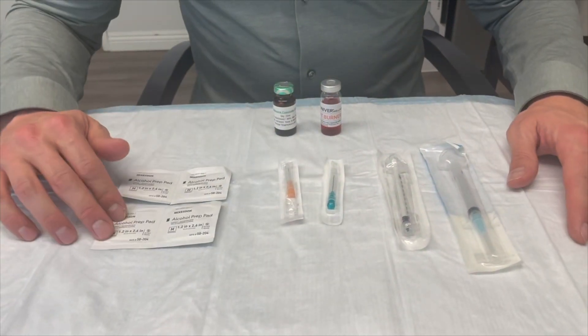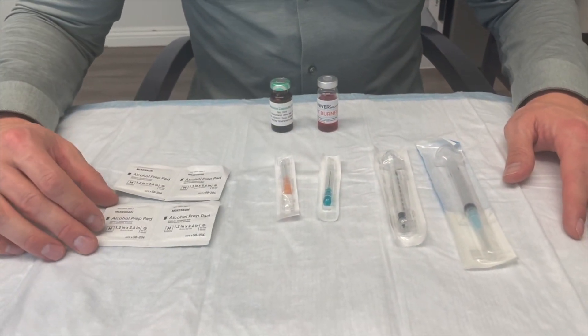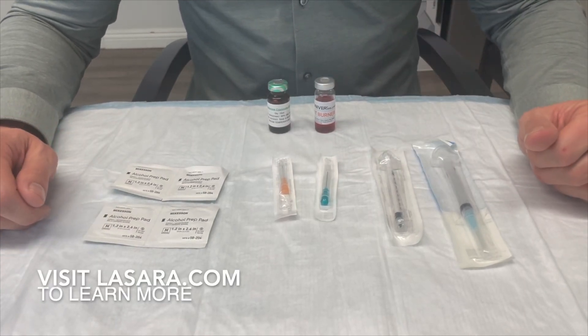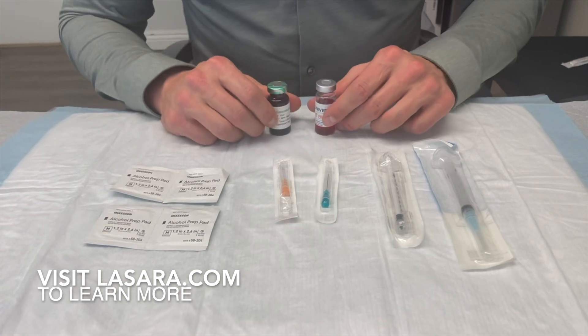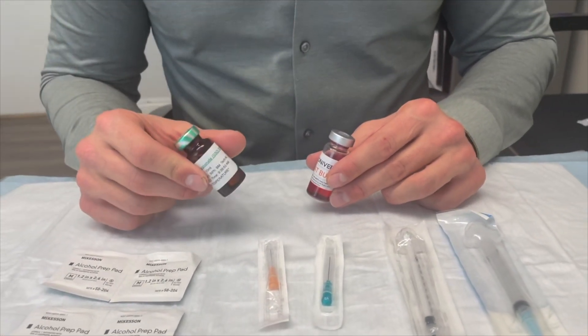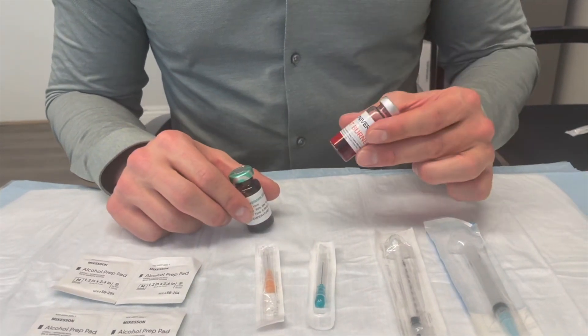Next we have our prep pads. Alcohol prep pads are used for cleaning off the top of the vial as well as cleaning off the injection site. And then depending upon what you're coming to us for, you're going to have a vial of either testosterone or a vial of a peptide.